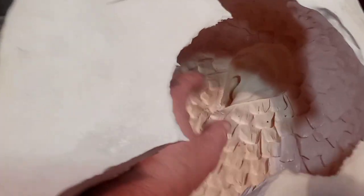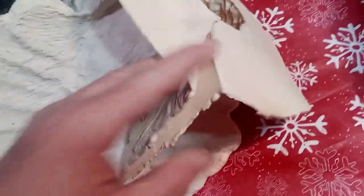Alright, I'll put it together here in a second and then test fit it. See you guys.